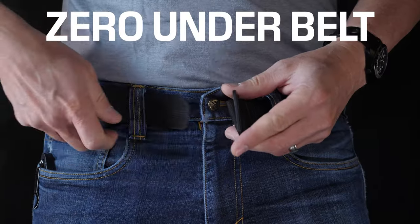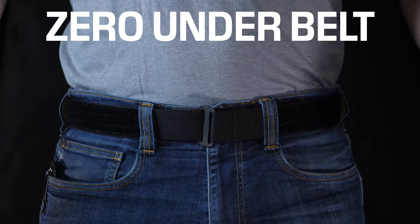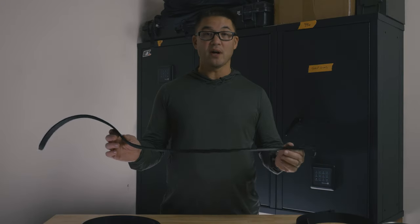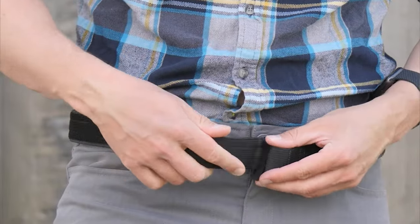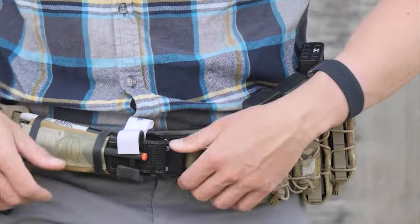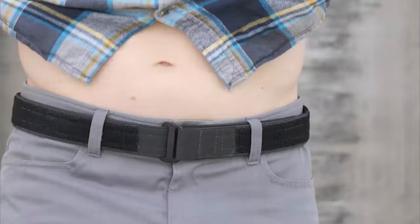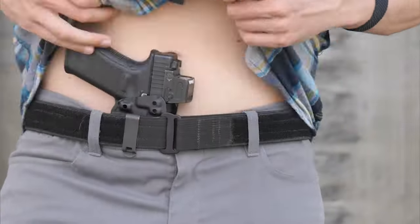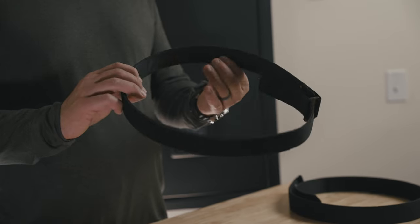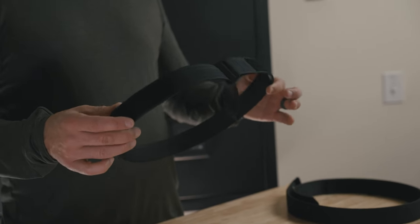We added an under belt version of the Zero Belt by adding loop velcro around the outside, which works with most duty belts that have hook velcro on the inside. It also functions as a high-performing concealment belt, so rather than swapping out your under belt, you can remove your concealment gear and add a duty belt, competition belt, or whatever you're carrying over the top. The loop webbing also adds stiffness and girth, making it work well for outside-the-waistband carry.